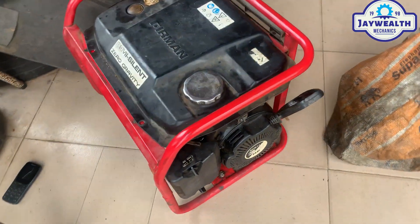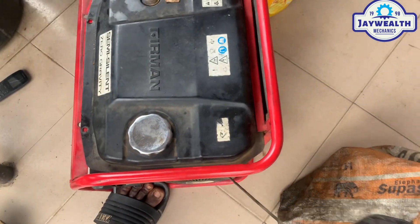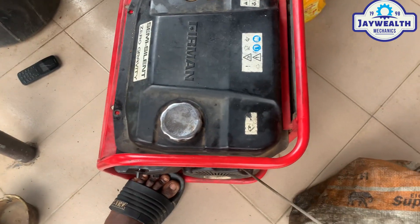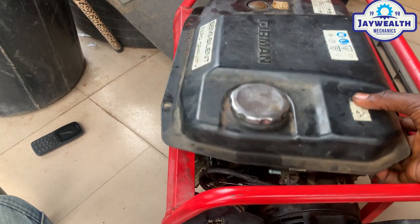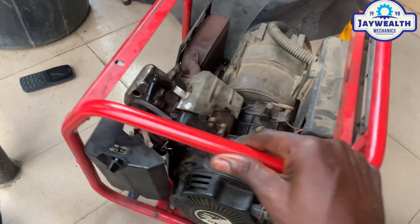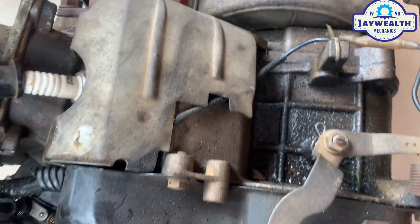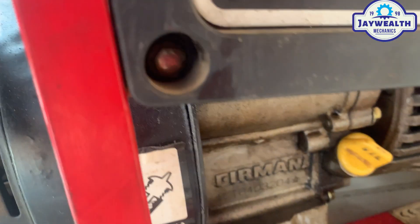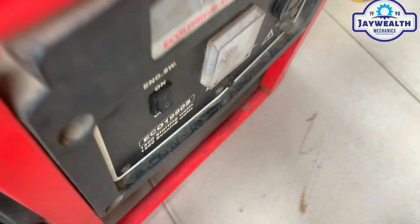Welcome to Geobot Mechanics. As you can see, this generator — the customer called and complained that the hand is very free. It was working and then stopped with a sharp sound. As you can see, the hand is very free. What could be the cause of this? So let's remove the tank and see what's going on. Wow, this engine has got knocked — you can see the mark over there.